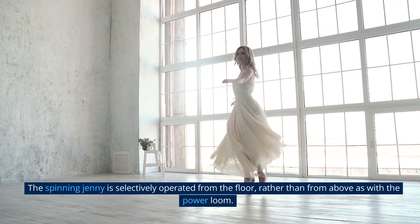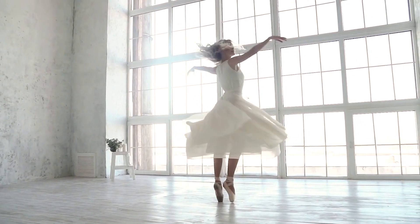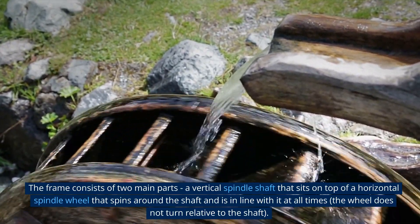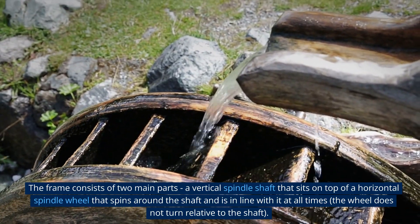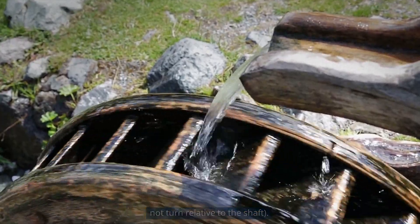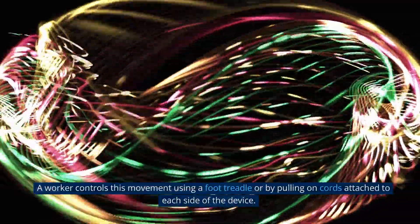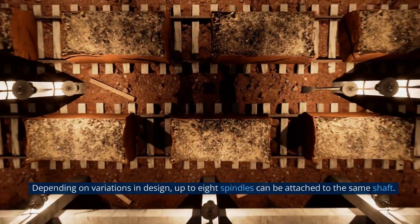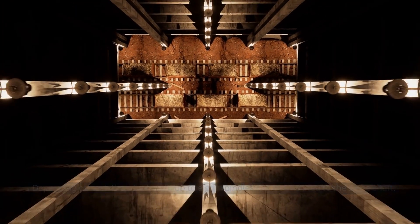The spinning jenny is operated from the floor, rather than from above as with the power loom. The frame consists of two main parts: a vertical spindle shaft that sits on top of a horizontal spindle wheel that spins around the shaft and is in line with it at all times. The wheel does not turn relative to the shaft. A worker controls this movement using a foot treadle or by pulling on cords attached to each side of the device. Depending on variations in design, up to eight spindles can be attached to the same shaft.